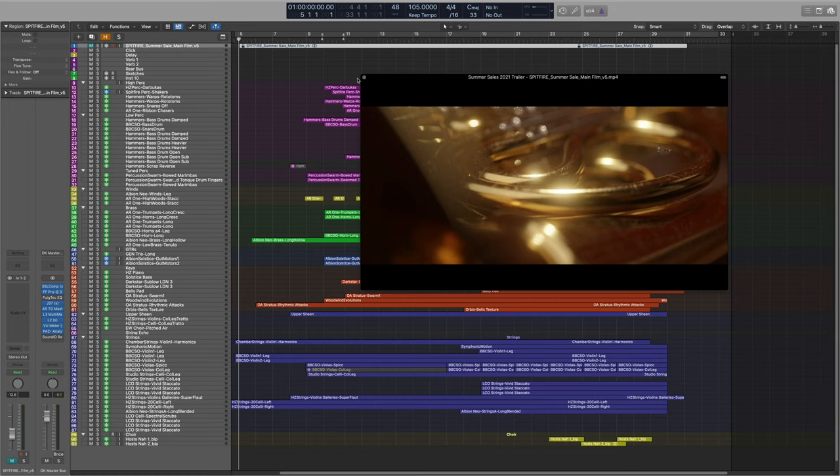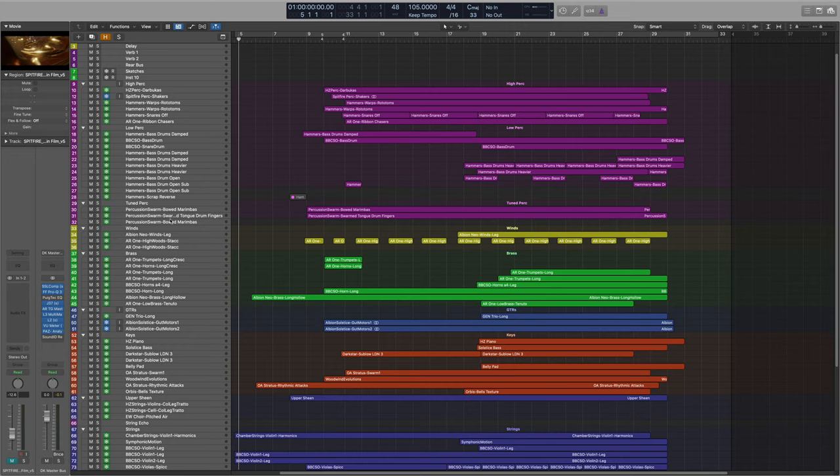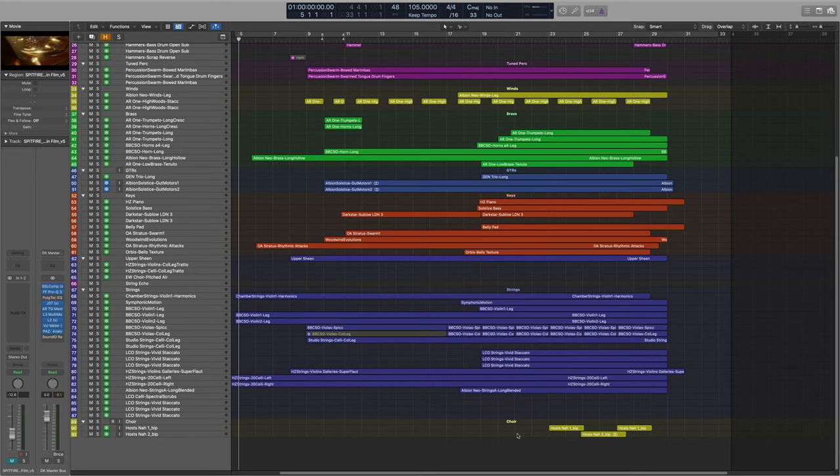So this is my project. I've broken the template down into the various instruments: high percussion, low percussion, tuned percussion, winds, brass, guitars, keys, upper sheen — which is a harmonic layer at the very top of the strings — then the main body of strings and even some choir at the bottom. With a trailer like this for a campaign like this, it's not about using one library. It's about showing the breadth of libraries that Spitfire Audio has to offer.